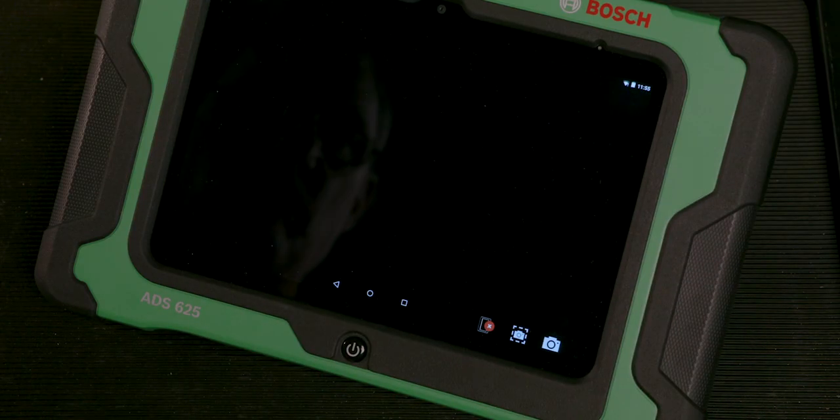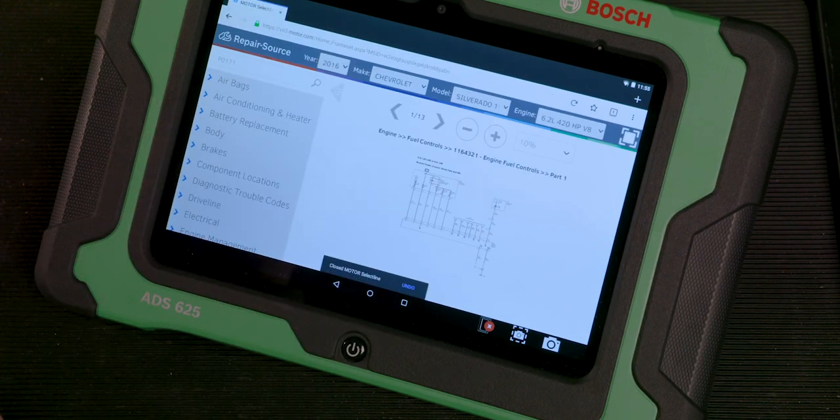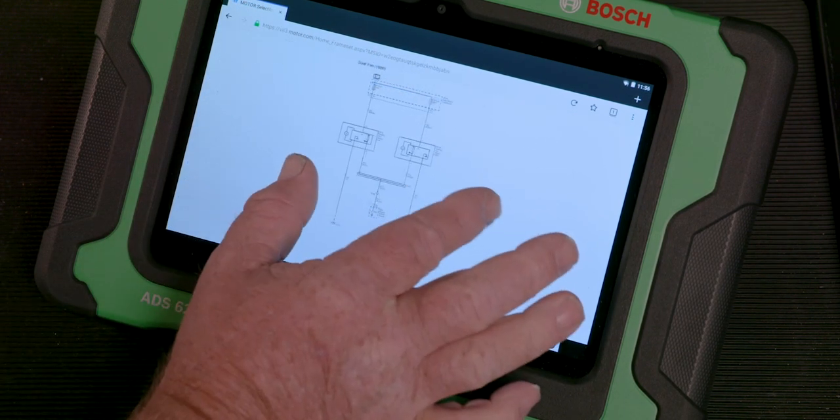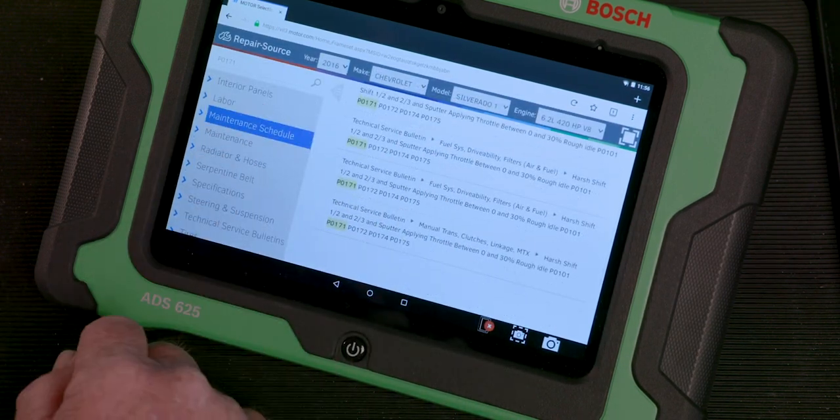This exclusive resource provides access to OE service procedures, DTC troubleshooting workflows, OE wiring diagrams, technical service bulletins, maintenance schedules, and more.